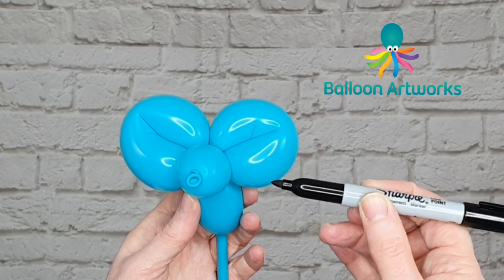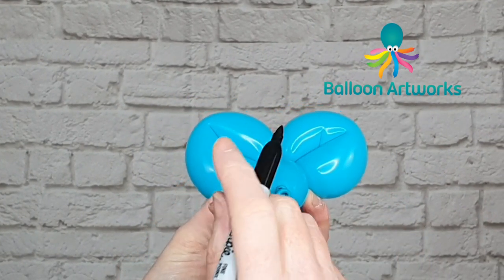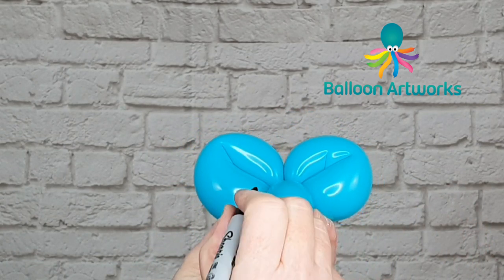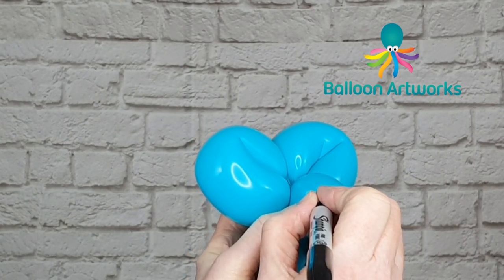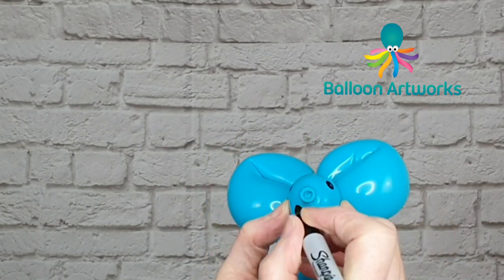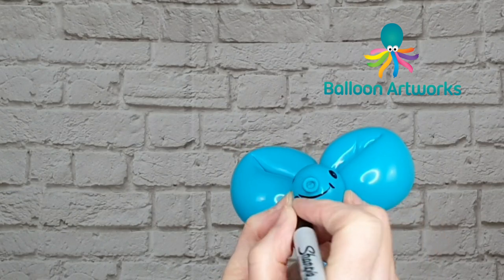I'm using a Sharpie fine point, and I always start on the left because if we start on the left and work to the right, we're not going to smudge the ink on the left-hand side. Just a little eye, and another one on this side, and then a little smile.